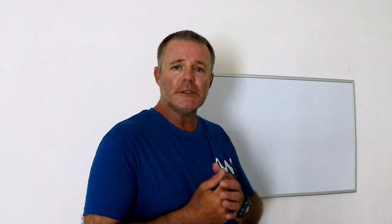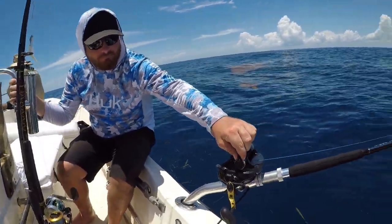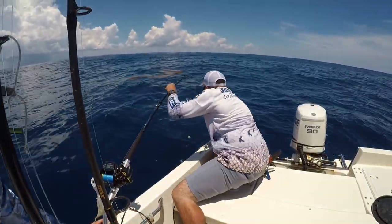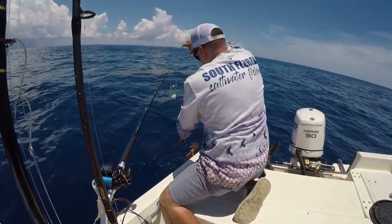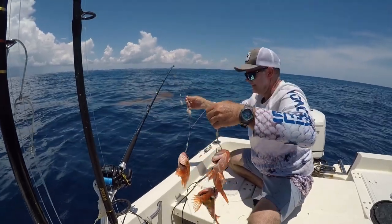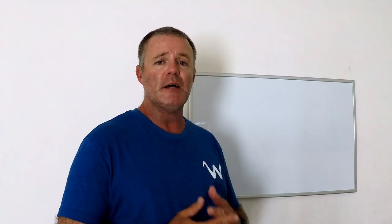Once you get your fish up to the boat, most electric reels have an auto stop function. Power down and wind it up until it stops completely, then take five or ten cranks on the handle to get them the rest of the way up. Then grab your leader by the swivel, about halfway through the leader, and pull all your catch onto the boat — get them all the way in, you don't want them falling back in the water.